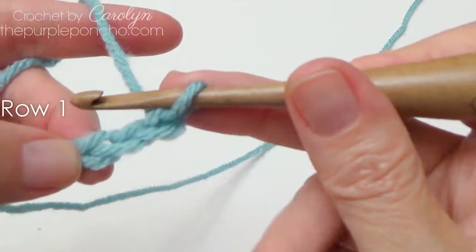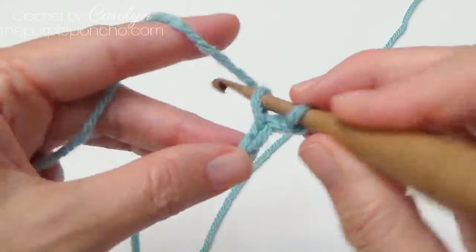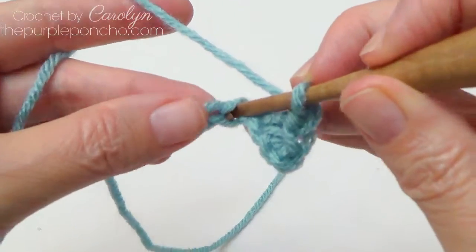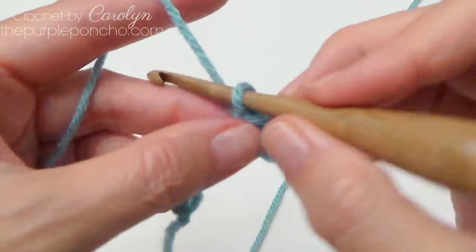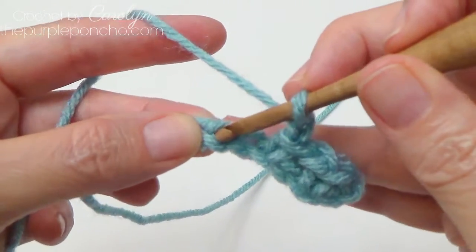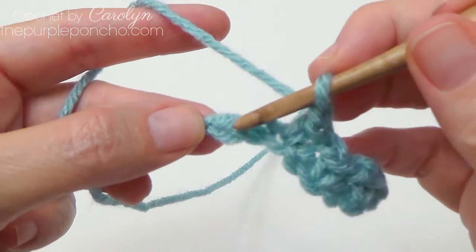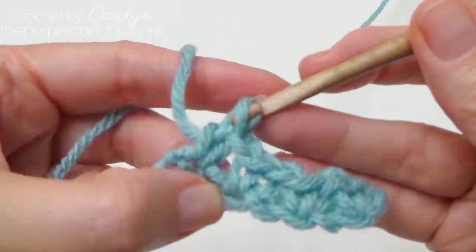Counting back to our third chain from the hook, single crochet right there, chain 1, skip 1 chain, and single crochet in the next chain. Chain 1, skip 1, and single crochet in the next. Repeat: chain 1, skip 1, and single crochet in the next. This is my last stitch of this foundation setup row.